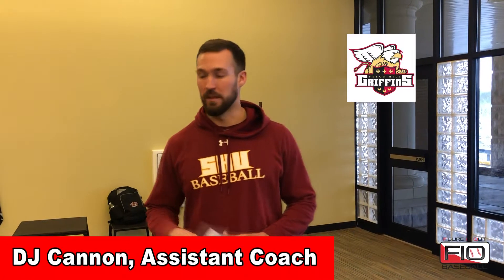This is DJ Cannon with Seton Hill University, here with Figure It Out Baseball. In this video, I'll go through some mobility exercises that we take our pitchers through here at Seton Hill. Mobility is a big factor in what we're trying to incorporate with all of our pitchers — especially in three main areas: our hips, our thoracic spine (which is the middle of your back), and shoulder mobility. Those are areas pitchers tend to lose flexibility throughout a season just with the wear and tear of pitching. Negating that loss hopefully helps our guys avoid injuries and can help them add some velocity to their pitches.